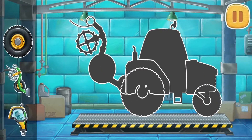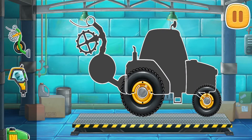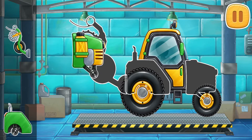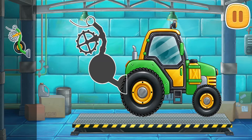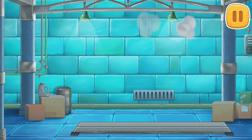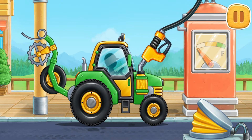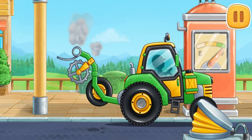Let's assemble a pre-sewing unit. Done! Now we need to fuel the pre-sewing unit. Keep up the good work.